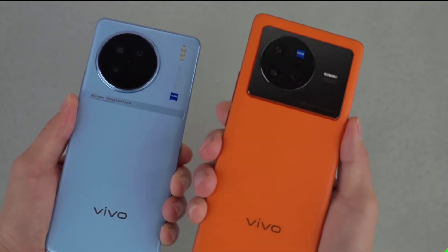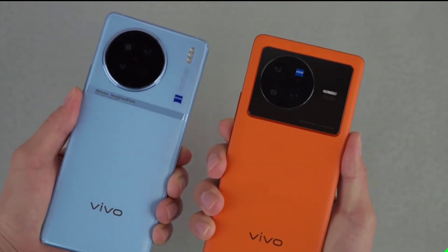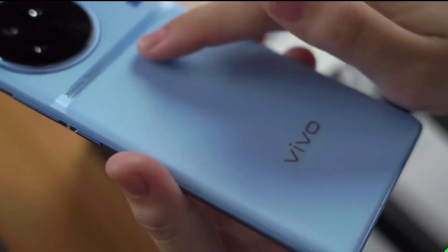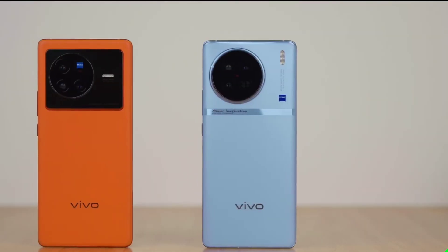That's a quick hands-on look at the Vivo X90 unboxing. After this, we'll be launching a full review video of the Vivo X90 — stay tuned and subscribe to see you in the next video.